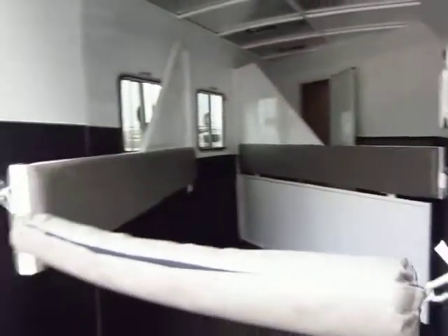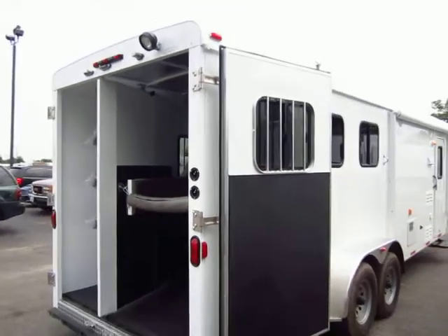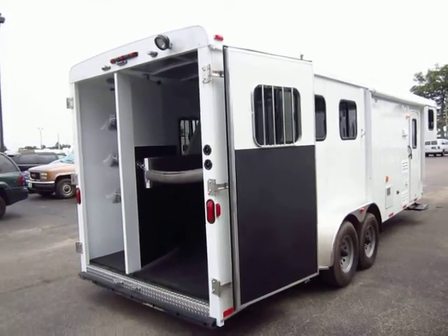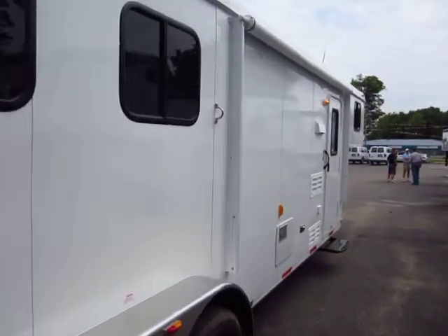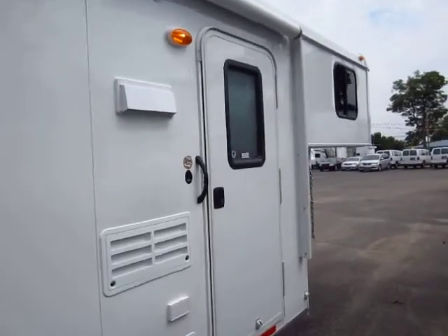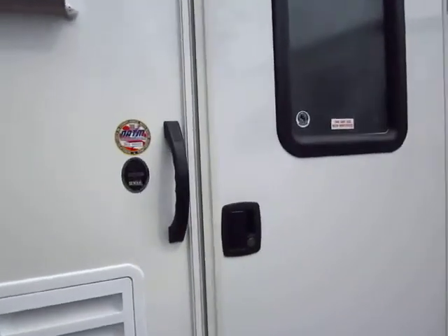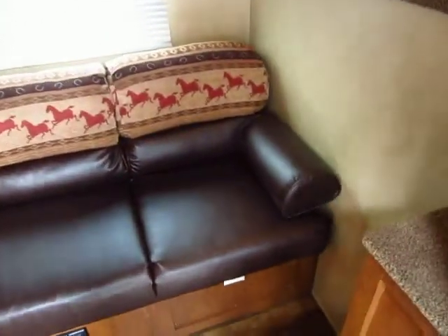We've added a power awning to make this package a little simpler and easier — again with mom and dad in mind. The things you'll drop out of this compared to the Trail Express, which is the step just above, include the television. Some things that are optional on this model are standard on that one.